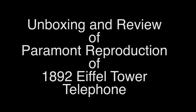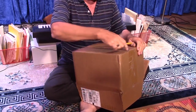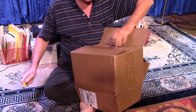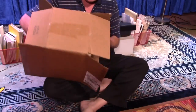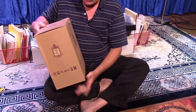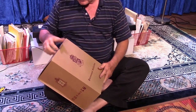Hello, we're going to do a review and unboxing of the Paramount Eiffel Tower 1892 reproduction. This is a reproduction of what is variously called a skeletal telephone or the Eiffel Tower telephone. It was first introduced in 1892 and a number of different versions came out around the turn of the 20th century.